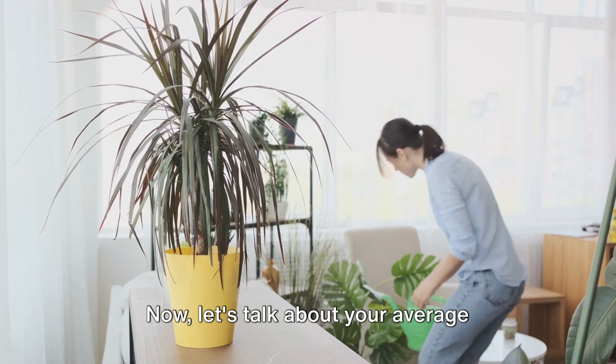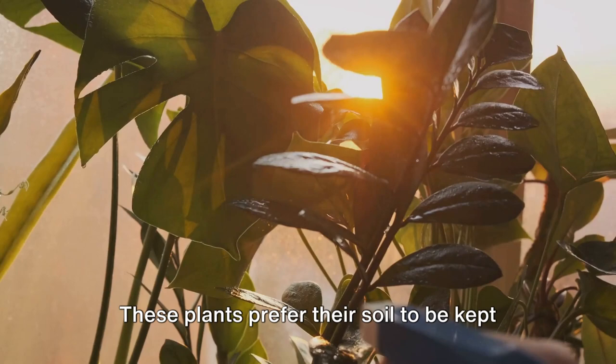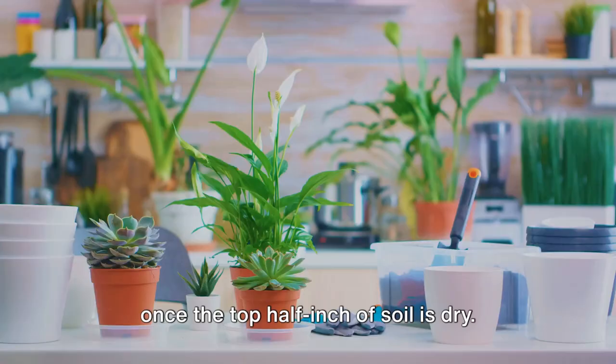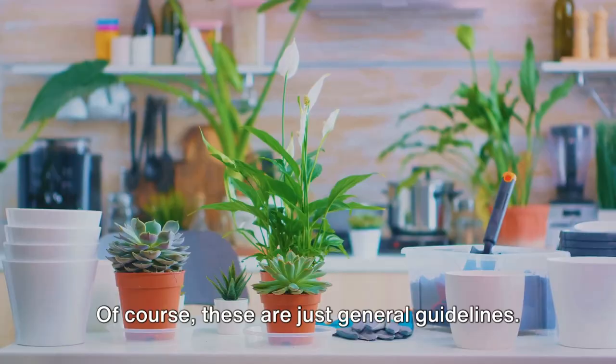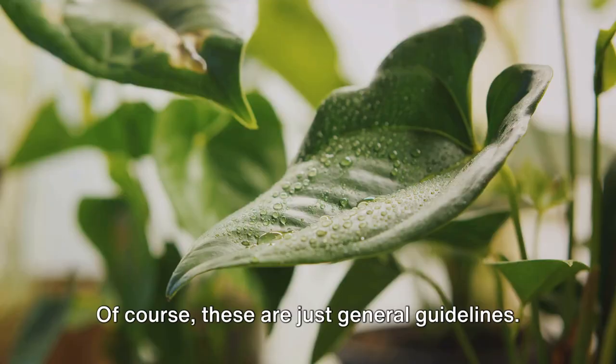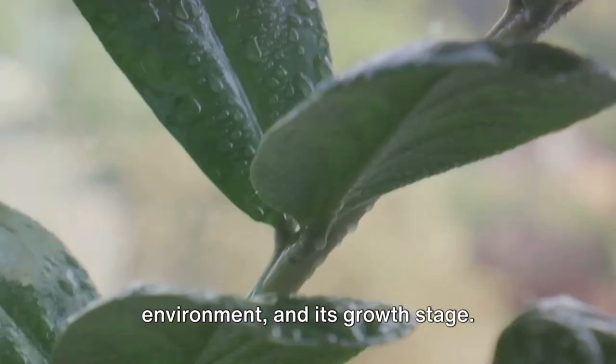Now let's talk about your average houseplants — the peace lilies, pothos and snake plants of the world. These plants prefer their soil to be kept slightly moist. A good rule of thumb is to water them once the top half inch of soil is dry. And remember, it's always better to underwater than over water. Of course, these are just general guidelines — each plant is unique and its watering needs can change with the seasons and environment.